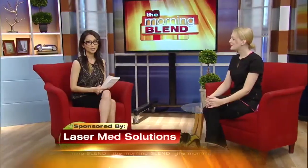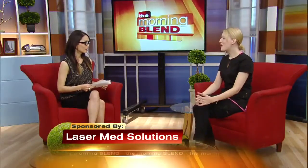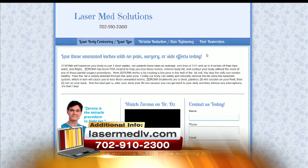Medical assistant Lindsay Kay of Laser Med Solutions is back to show us how. Good morning, welcome. Now let's talk about laser body contouring — how can it help us slim down? So this is a non-invasive fat reduction procedure. It's a form of laser body contouring and we're shrinking down the fat cell, but this is not surgical. There's no surgery, no pain, no downtime or recovery time, and this is going to help you lose those unwanted inches that you're struggling with.